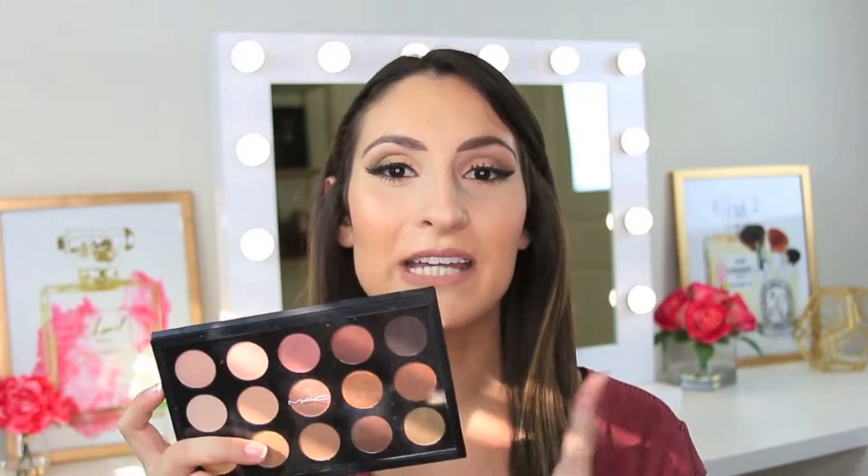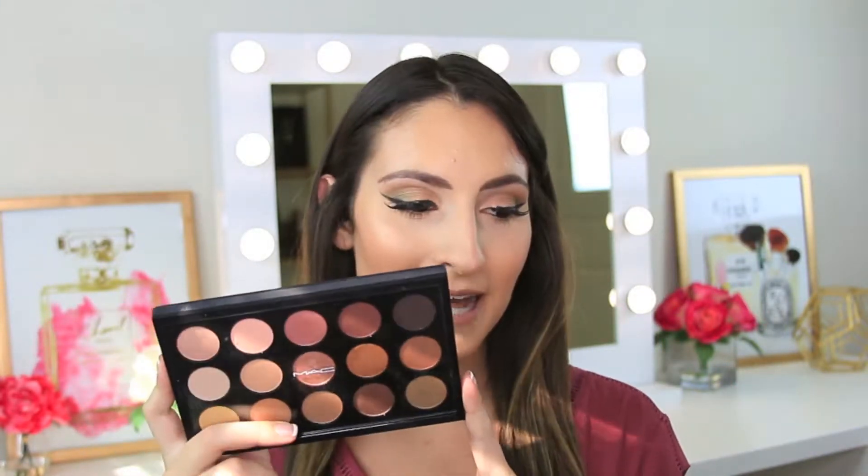Hey guys, welcome back to my channel. Thanks so much for joining today. Today's video is going to be a tutorial on this eyeshadow look that I'm wearing using this MAC Warm Neutrals palette. It's a really gorgeous palette, so if you want to see how I got this eye look and my thoughts, let's go ahead and get started.